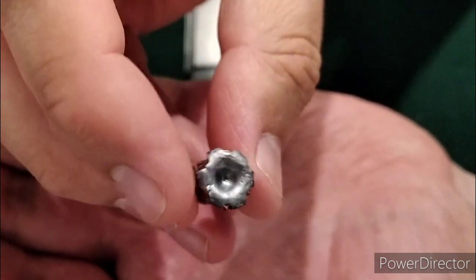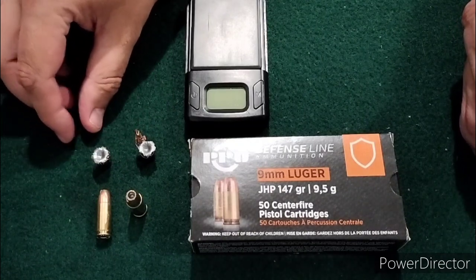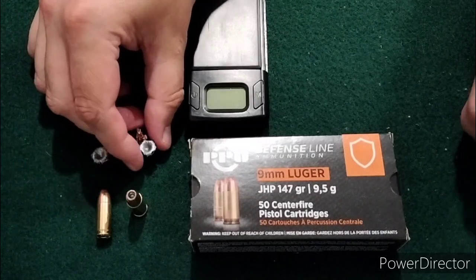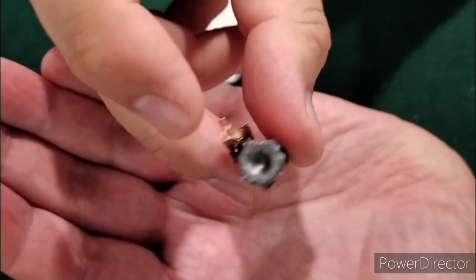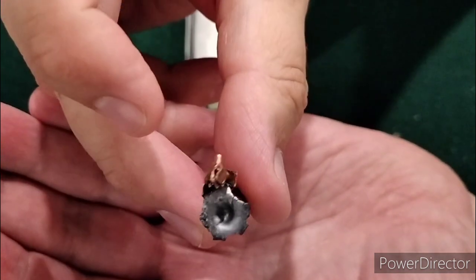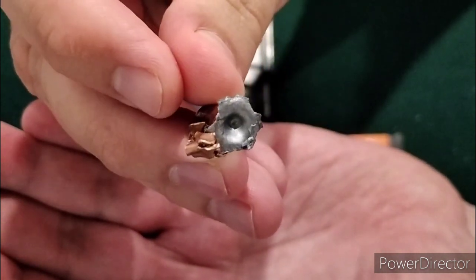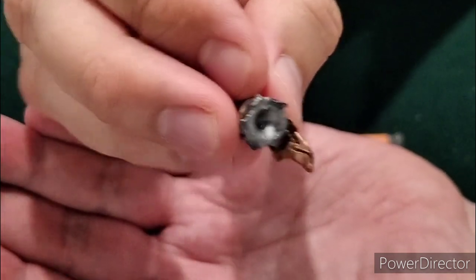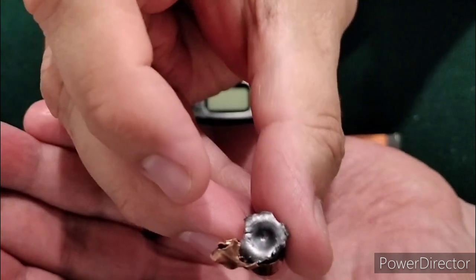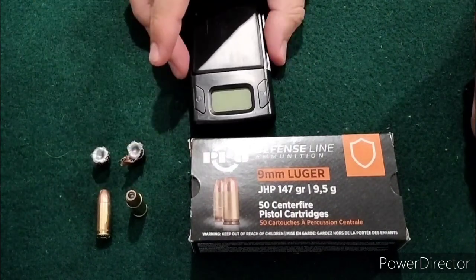I'm trying to get better at using that chrono. But that was from the 3.1, and we did have some expansion. From the 3.1, it made it to 17 inches in the gel, which was pretty good. From the 3.7 inch barrel, the copper jacket just started to tear off, which made this really wicked wing on there — which was pretty devastating. And that made it to 14.5 inches in the gel. So we'll go ahead and weigh them up, and we'll throw up the measurements on those.